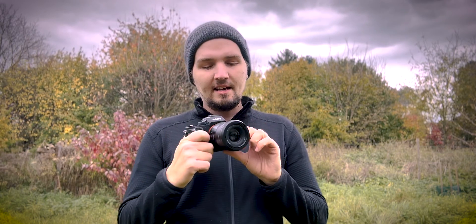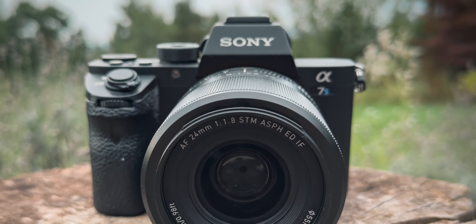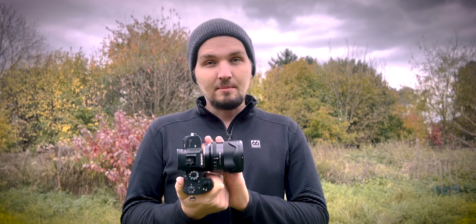Today we're talking about another lens from Viltrox that I got for review. I have previously reviewed their 85 for the RF mount and their 50 for the Sony E mount, and now I have the 24 for the E mount. The previous two lenses were kind of cool — I reviewed them but didn't really intend to keep using them myself. However, this 24 is different and is a lens that definitely stays in my backpack, and let me explain why.